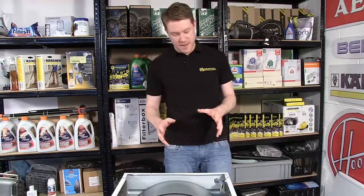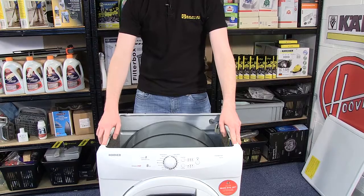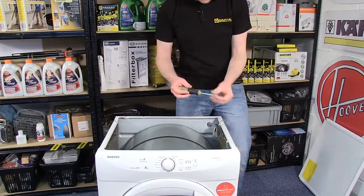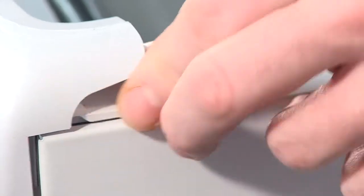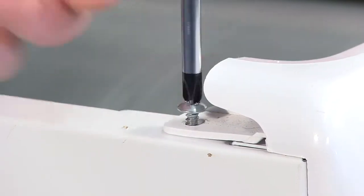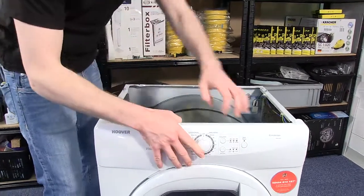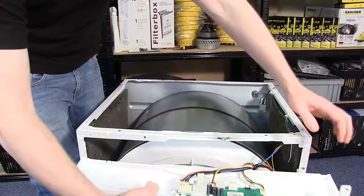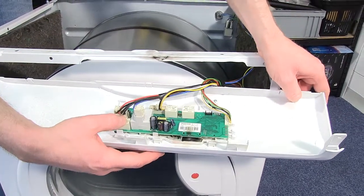With the top removed, the next step is to take off the control panel, which is held in place by these two screws at the top. With the screws removed, the control panel can drop down, and here we see the PCB, or printed circuit board, in position there.